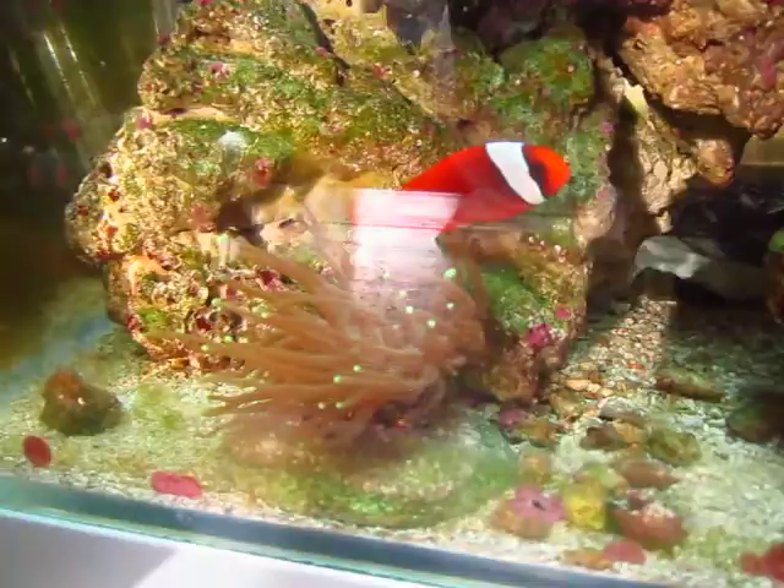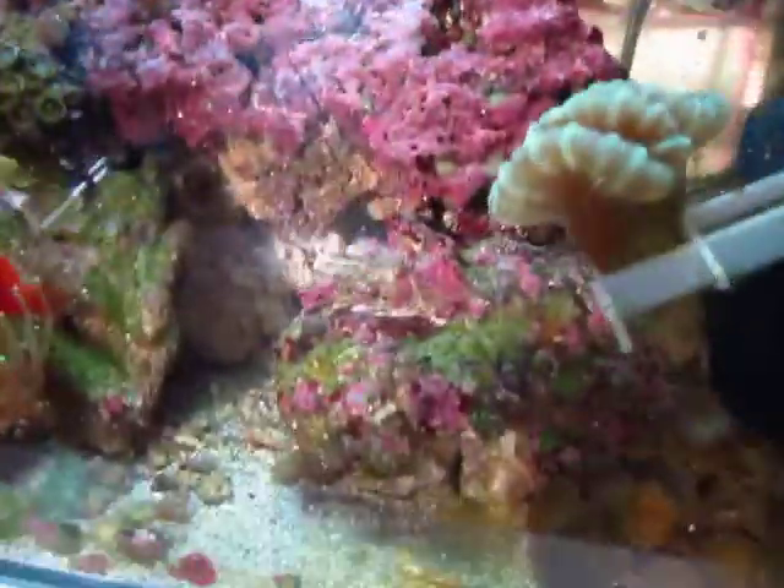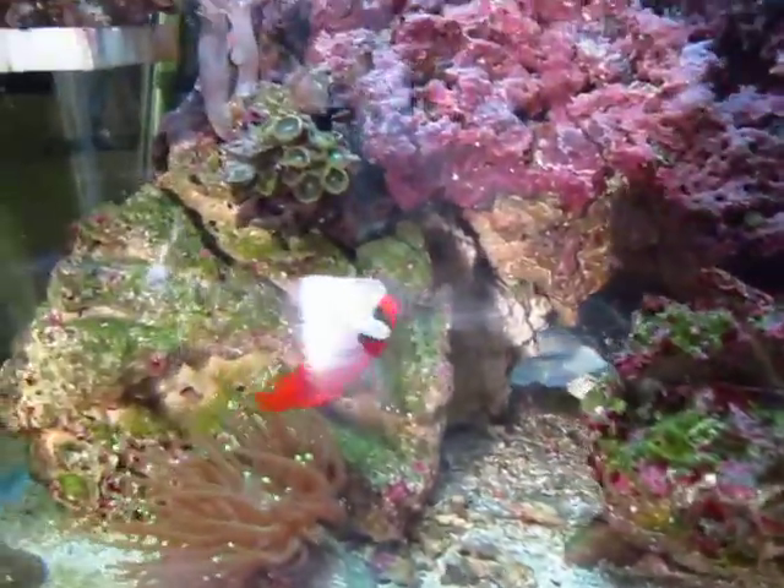I got a big giant pom-pom crab — he's right through that little hole there. I got peppermint shrimp.